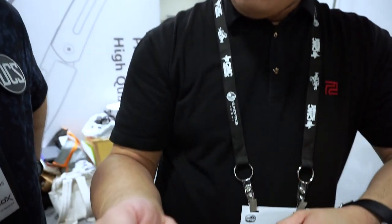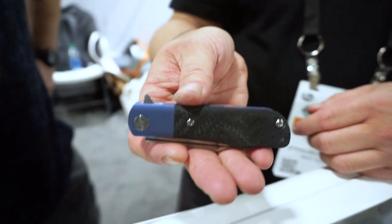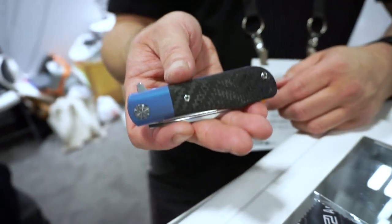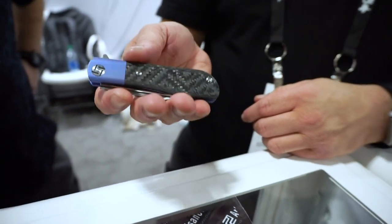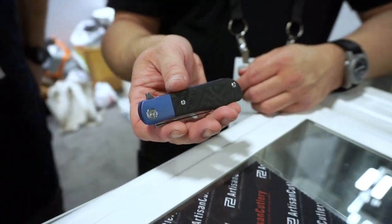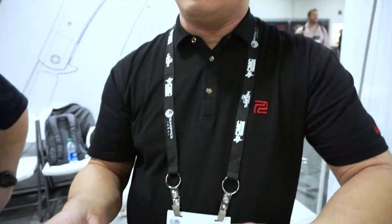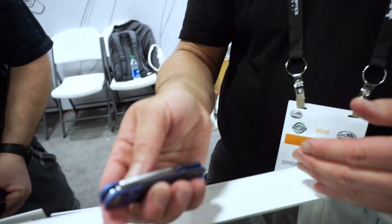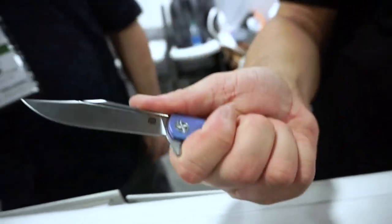Next up: Artisan released the Hyperion model at Blade Show West last year. It was a pretty impressively sized knife — a little big — and a lot of people wanted a smaller version. In fact, the designer Daryl Kasten actually requested a smaller version as soon as possible. There were some production issues with the original Hyperion regarding the grind and construction, but they finally got around to making a small version that feels exceptional in hand.